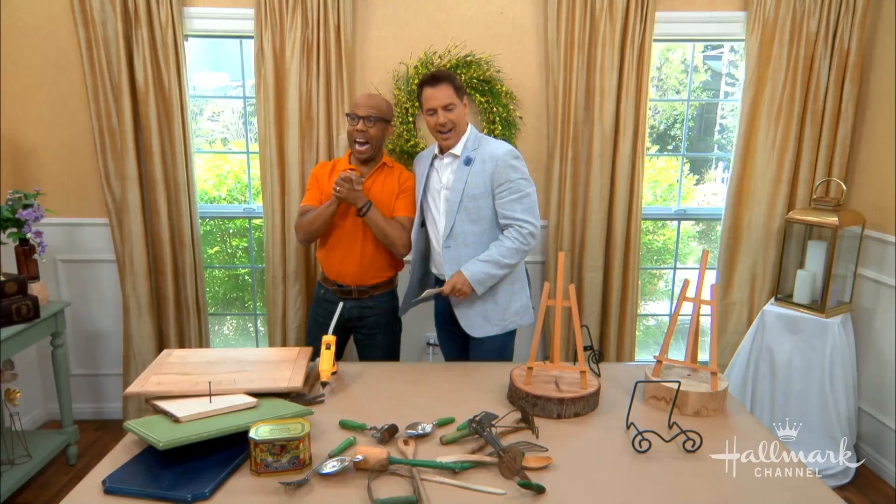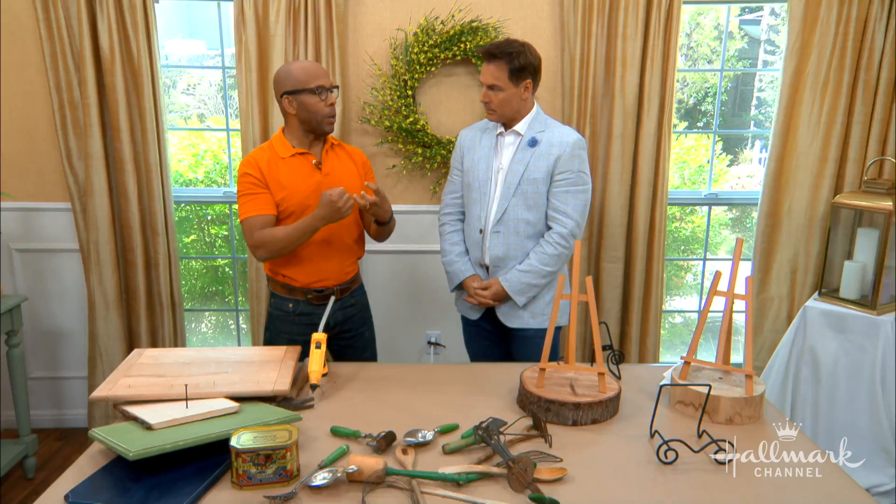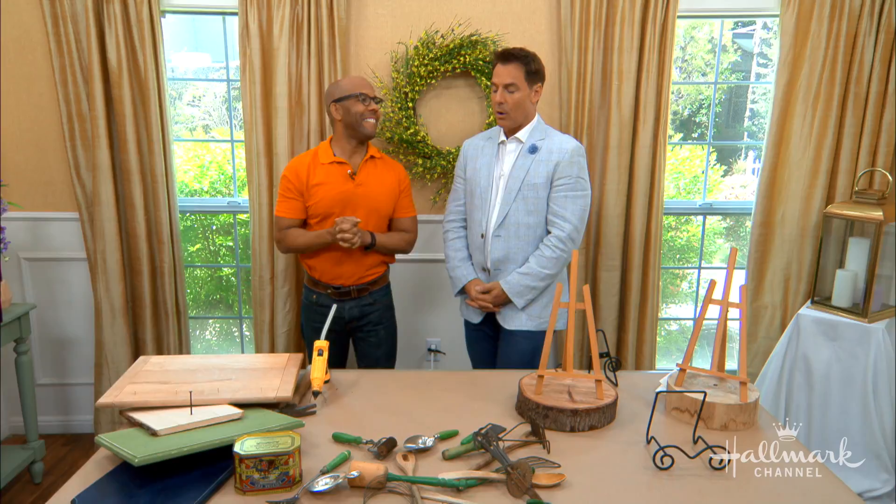Every so often, one of you will write in and give one of our family members a challenge. Ken, you're in the hot seat today — you're going to find ways to repurpose old kitchen utensils. We got a lovely letter from Robin from Rockport, Texas, who has a bunch of wooden utensils passed down that she doesn't use, and she pleaded: what can I do?